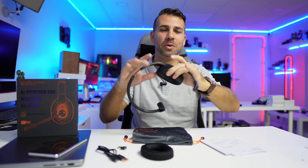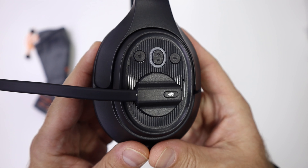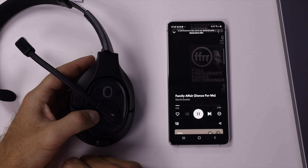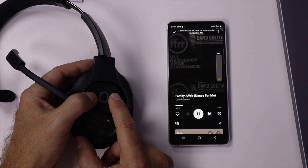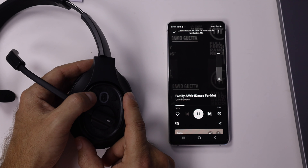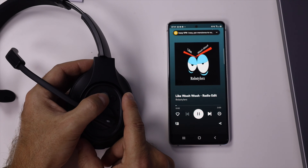We have buttons right over here that I haven't covered yet: the pairing button also acts as play/pause and voice assistant. We also have volume buttons for music and skipping to the next song, and a microphone mute button.